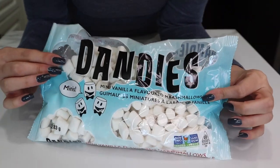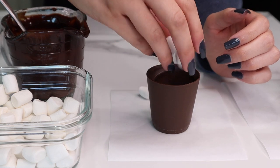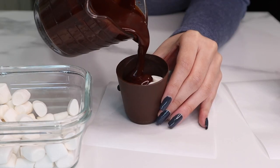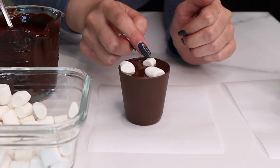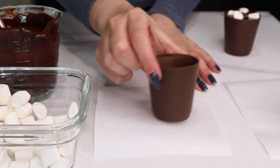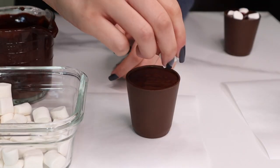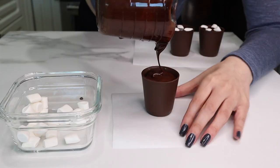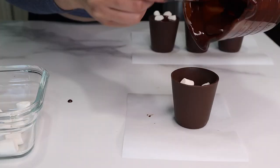Now we obviously need some mini marshmallows for our hot chocolate cups. I'm using these vegan ones, which I just thought was a cool option for anyone who can't have the regular ones. I'm filling my chocolate cups about halfway with the mini marshmallows and topping the rest off with ganache, then a few marshmallows on top just for fun. If you're planning on eating these rather than using them as hot chocolate bombs, I would do a little bit more ganache than marshmallows and mix them together — but it's totally up to you.